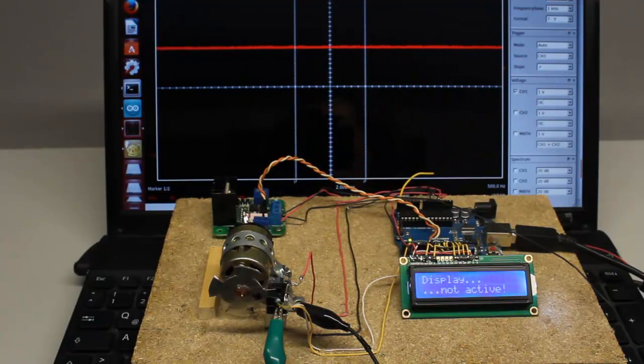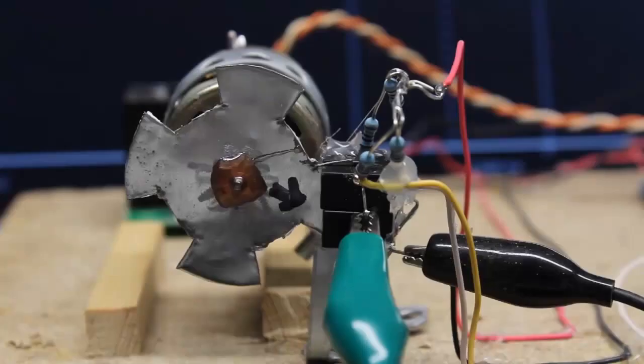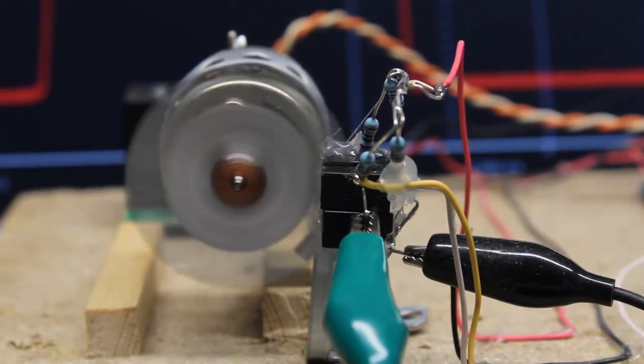Here you can see a motor without transmission being controlled by the Arduino. The oscilloscope plot displays the signal at one of the photosensors, by which the revolution speed can be calculated. Even with a sensor disc having 4 teeth and a revolution speed of up to 5000 rounds per minute, the control circuit works fine. The disc always stops with the arrows pointing to the photosensors, which is evidence that no pulses are skipped.